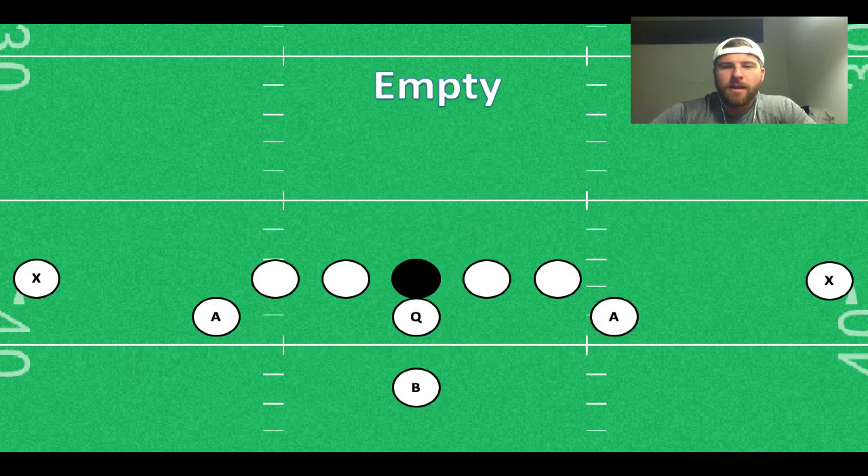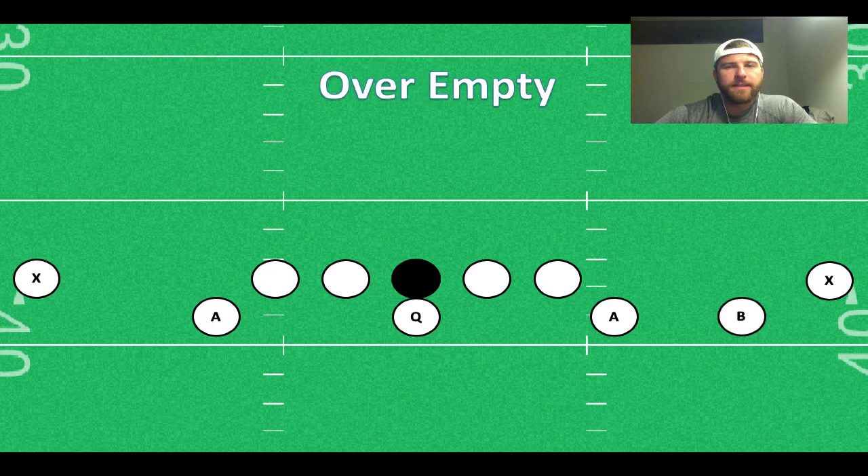An empty formation is really simple. It's just like your regular basic base formation — flex formation, whatever you want to call it — but we're going to trot that B-back out into a slot receiver position. The defense is going to have to adjust to this, and there are a few other ways you can play with empty to get the mismatches you want to run the type of plays you want to run.